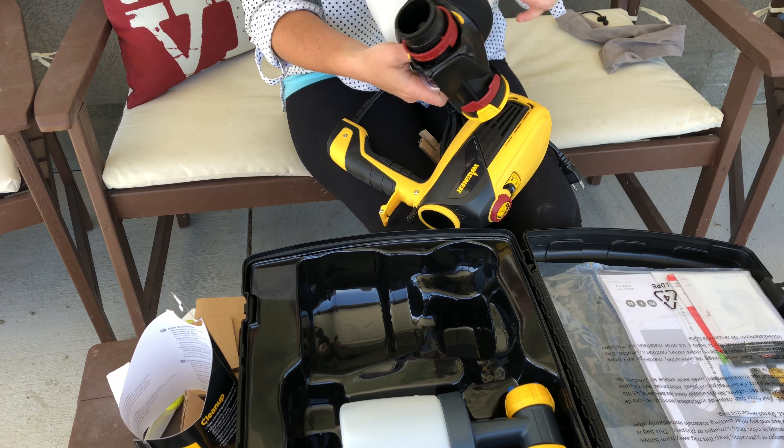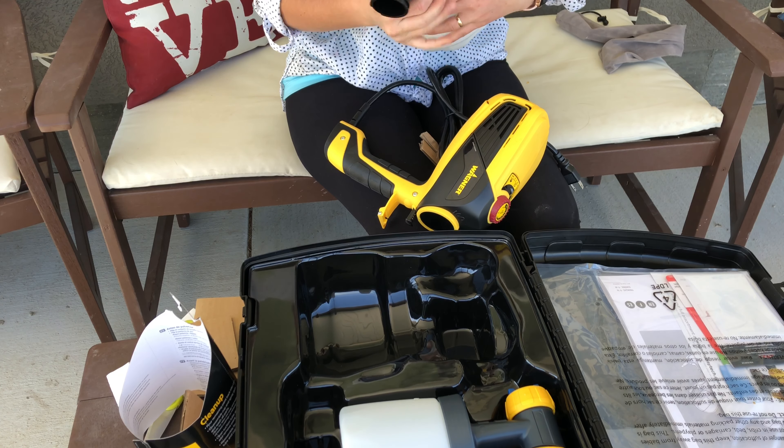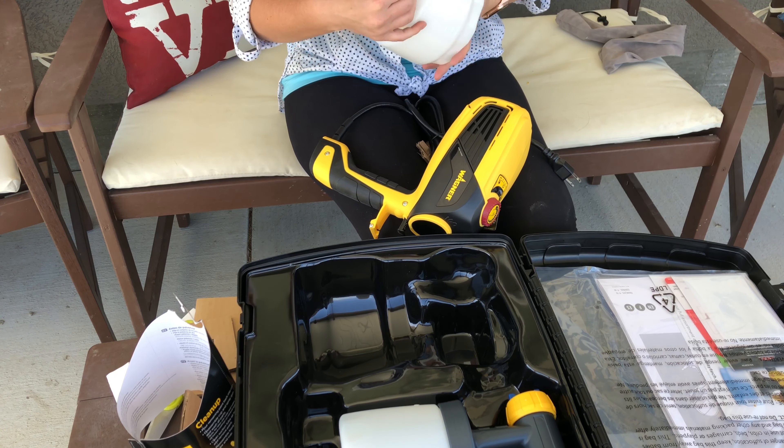The one closest to the camera is a smaller nozzle and smaller cup. That one's meant for fine details or inside spraying. I actually ended up using the smaller one later on in the shed project to paint the trim, and it worked fantastic.